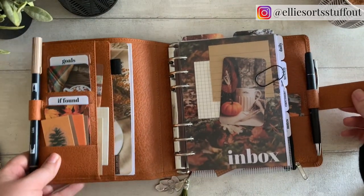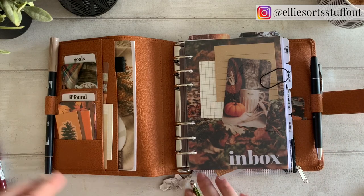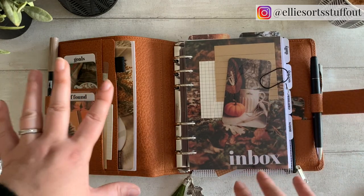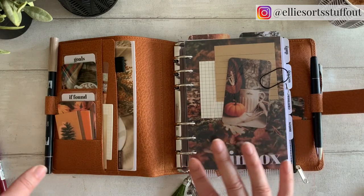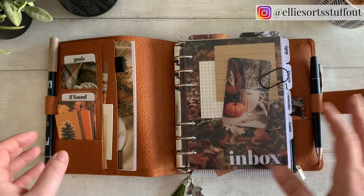Oh, colours! I love neutrals, I really do. But there's just something about this time of year that just makes me want to go all out on the maroons, the golds, the copper, all those lovely rich browns, olive greens. Oh, it just makes me happy. It just makes my soul sing.